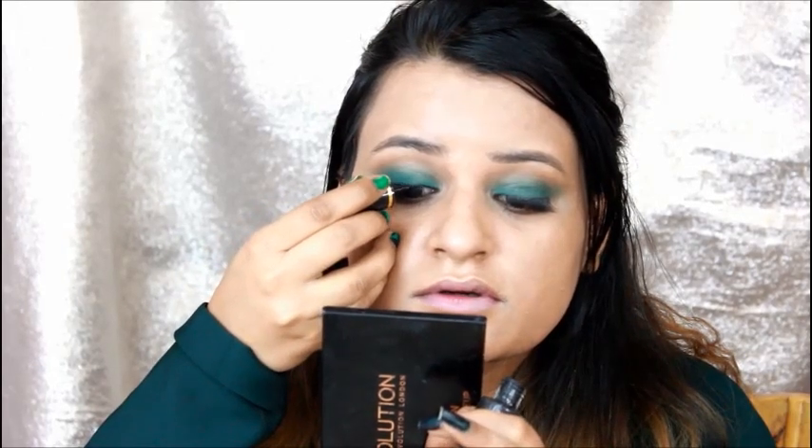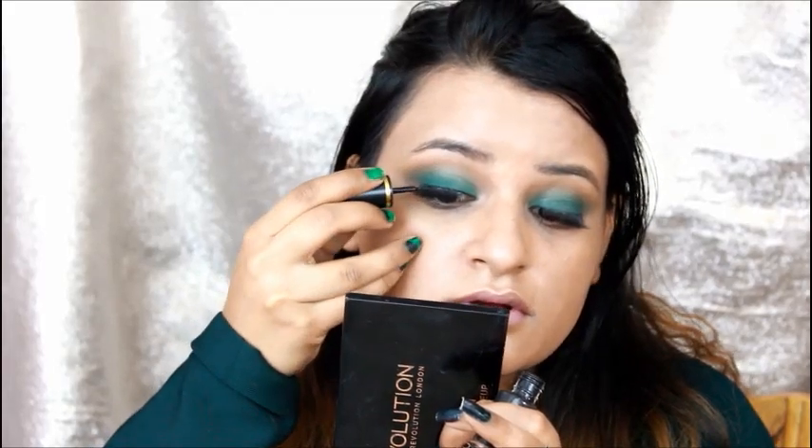I am applying mascara — it is from Essence — on the eyelashes. Then I will put on falsies and apply eyeliner. You can skip the eyeliner if you want, but I will apply it completely. After that, I am applying concealer under the eye and doing some baking, then filling in with a dark brown eyeshadow.